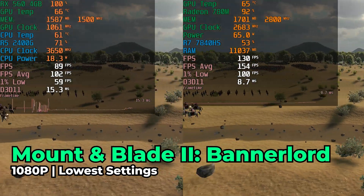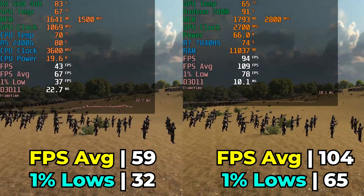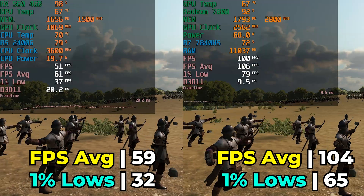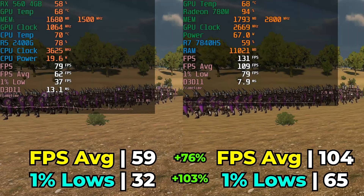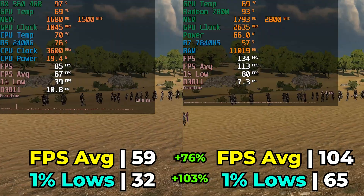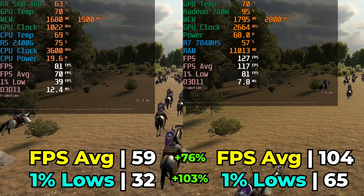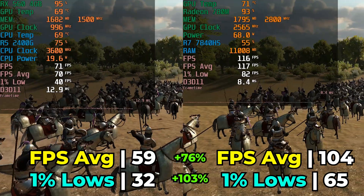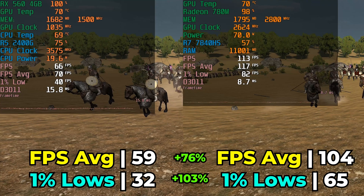These drastic differences become more apparent as we move to more modern games where the RX 560 is just falling apart. In Mount & Blade Bannerlord, we see a 76% increase in FPS average and a 133% increase in 1% lows with the 780M. This means you have headroom to turn up graphics settings and avoid the most potato-quality visuals — one of the biggest benefits of the 780M over most other iGPUs: the ability to adjust graphics settings without sacrificing performance.